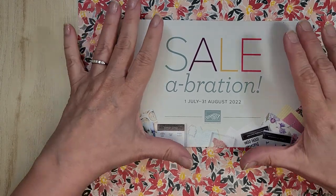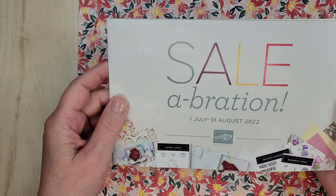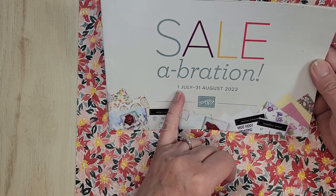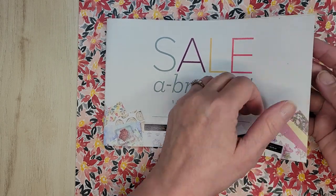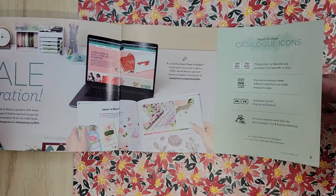I'm using this Sale-Abration paper in the project we're going to do today. I just wanted to show you a little bit about Sale-Abration and talk about it quickly. Sale-Abration started July 1st and goes to August 31st. One thing you don't want to do is wait until August 31st because these items are while supplies last.